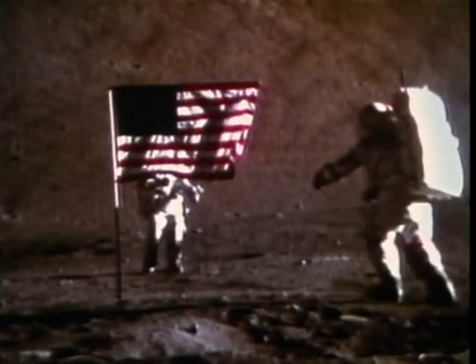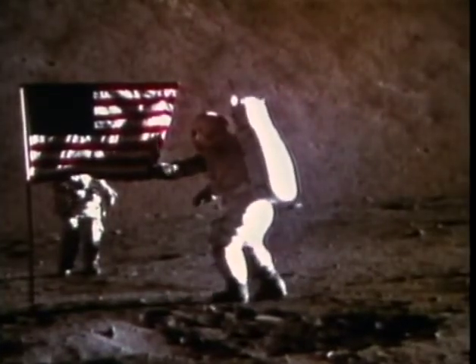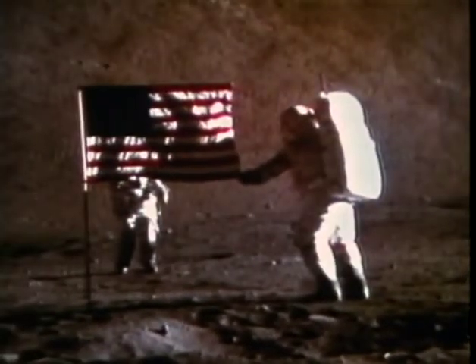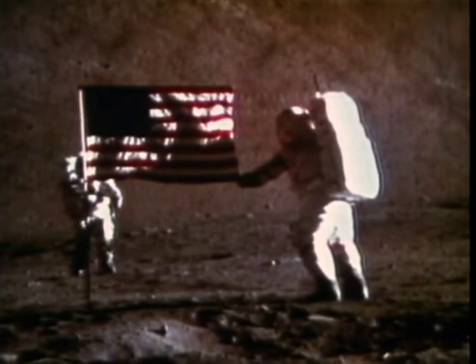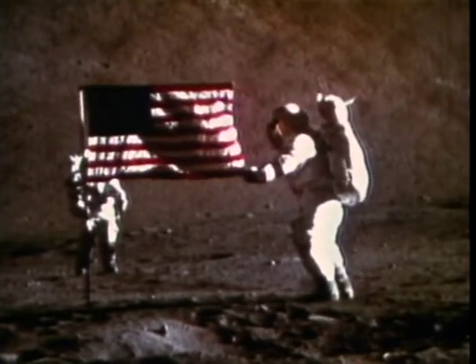I don't want to put it. There you go. Wait a minute. It's alright, I got you. You're reaching for the flag. How's that? That's very good, Gene. Let me get it in stereo. Houston, that's beautiful. This has got to be one of the most proud moments of my life, I guarantee you.